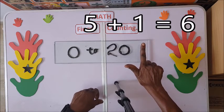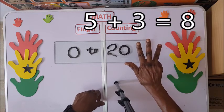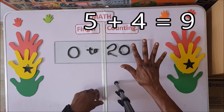Five plus one: six. Five plus two: seven. Five plus three: eight. Five plus four: nine.